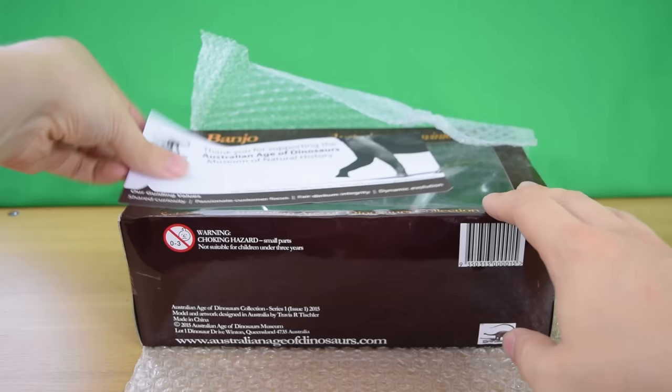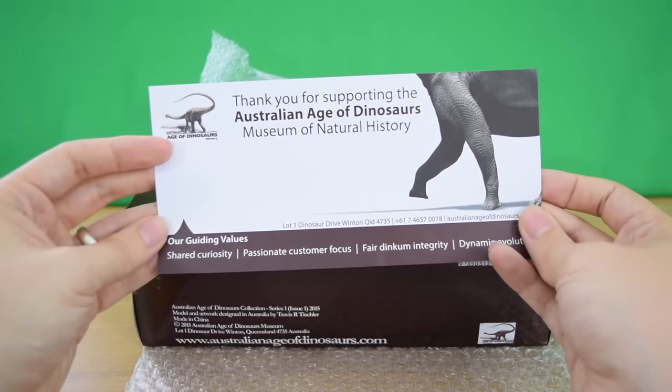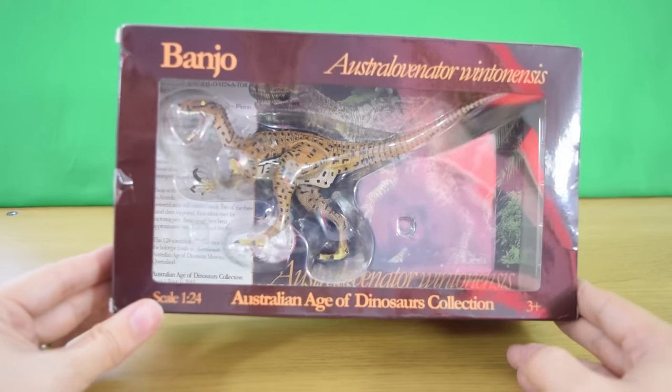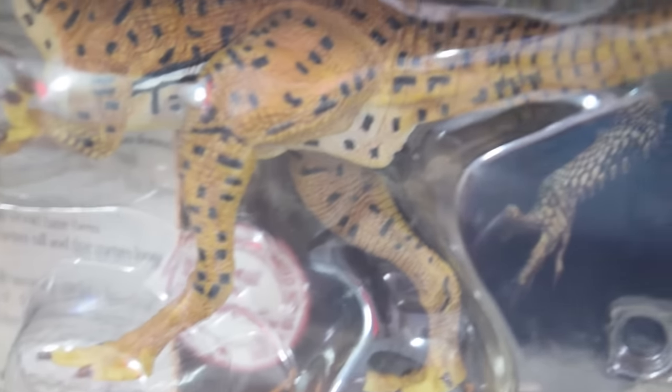There's a little flyer from the Australian Age of Dinosaurs Museum, and that's the only place you can find this figure — you can't get it anywhere else. It's got fair dinkum integrity too. You can see right there: Banjo, Australovenator wintonensis, Australian Age of Dinosaurs Collection. Just look at this figure — wow, so cool!